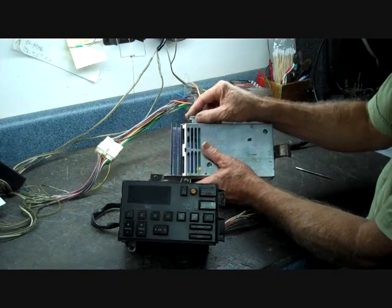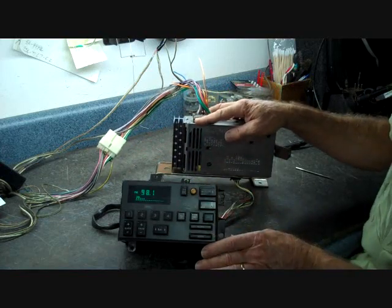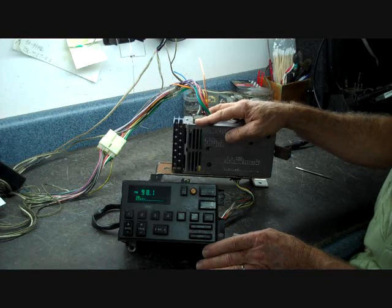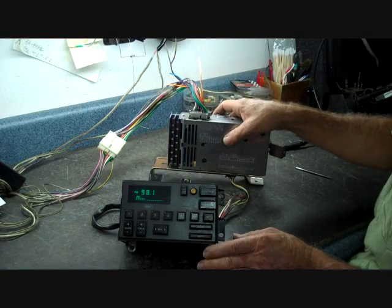I hope this answers a lot of questions you may have about this system. I believe this has answered pretty much most of what we've seen this system in the shop for. Please hold on and see how to remove the CDM — we're going to show that here next in the video. Thank you for watching.